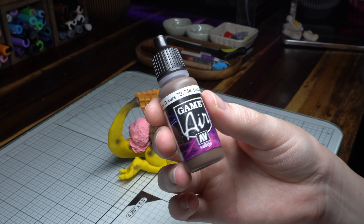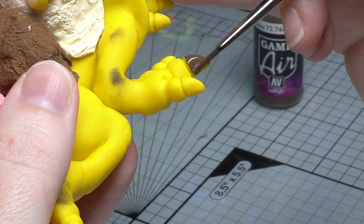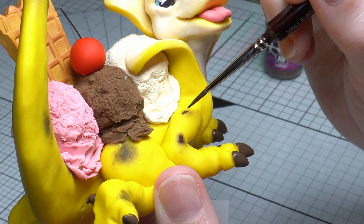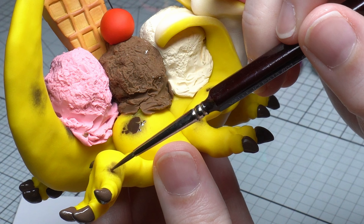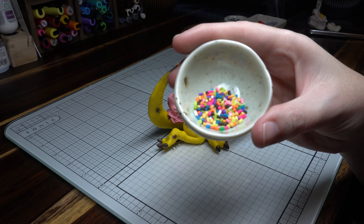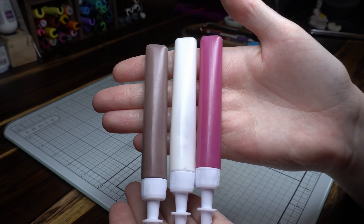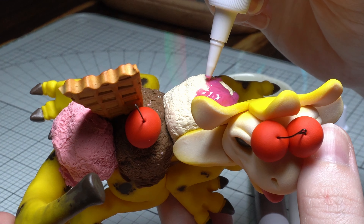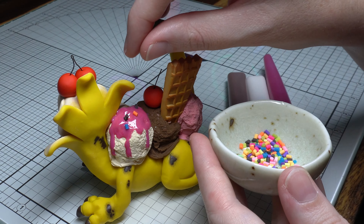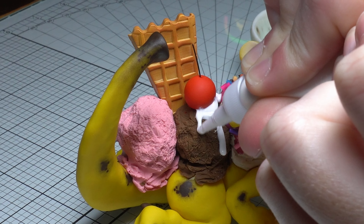On to the details: chocolate tip claws of course, and a little bit more detail for those banana spots. And this is the really fun part — we get to add the icing and sprinkles, which adds that pop of color I absolutely adore on my pieces. I'm using a deco sauce here — I'll pop a link in the description below — and some sprinkles made out of polymer clay. And that's really all there is to it folks, just have fun decorating!